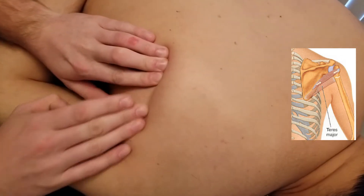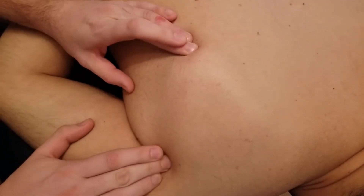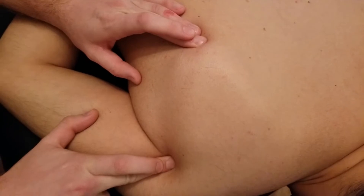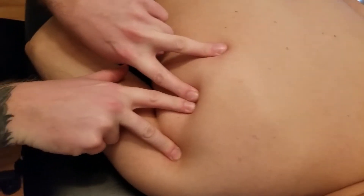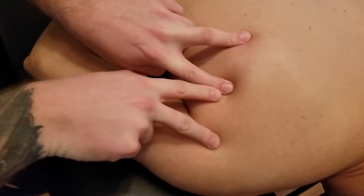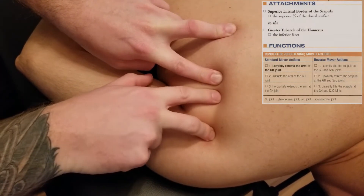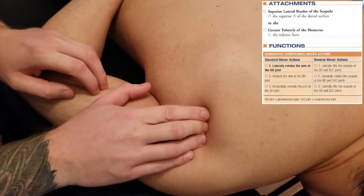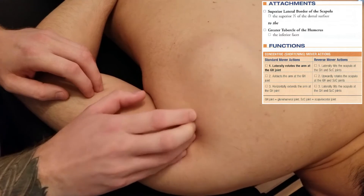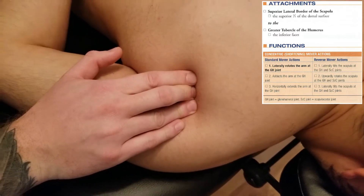We're going to be palpating up along the lateral border of the scapula, which I've outlined with one hand at the bottom and one hand at the top. This lateral border is often split into a couple of different variances depending on your reference source, but for teres minor it's often referenced as the upper one-third, or could also be the upper half of that lateral border — so the superior lateral border of the scapula in this region.